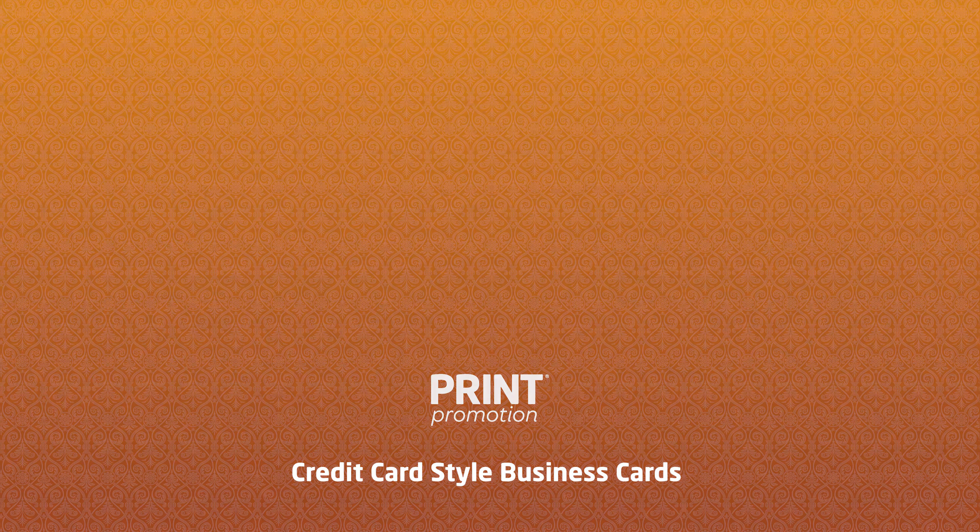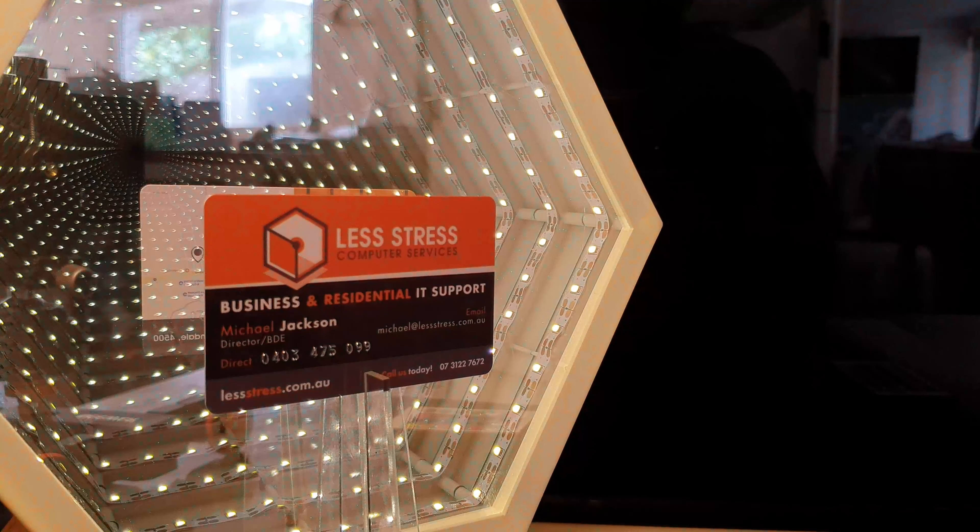Credit card style business cards. By utilizing embossed numbers and letters, you can transform a standard card into what looks to be a credit card.